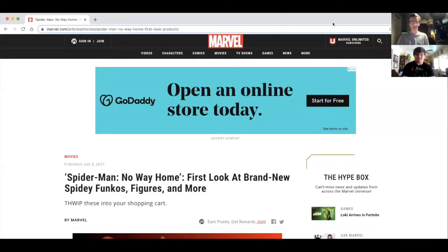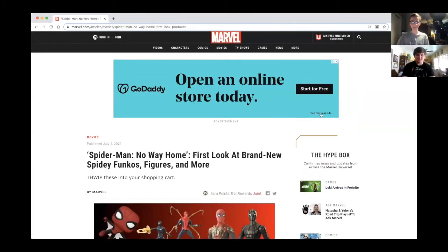Anyway, we are going to be reacting to — I actually stopped recording, I pressed the wrong button. Today we are going to be reacting to the toys, so let's do that. I haven't seen these yet so this will be interesting.